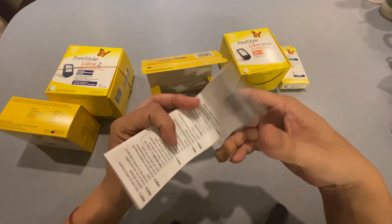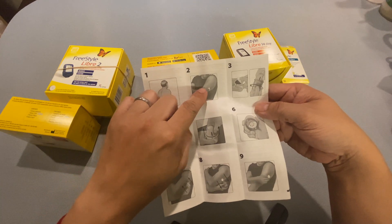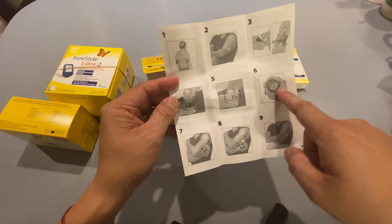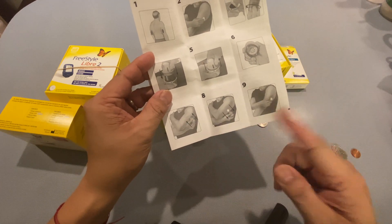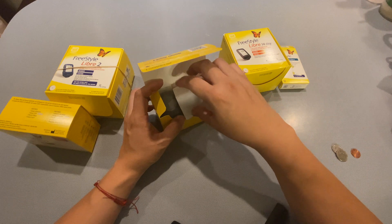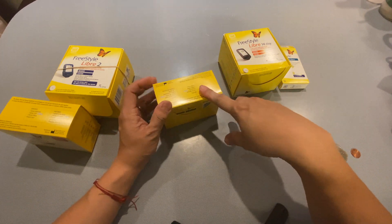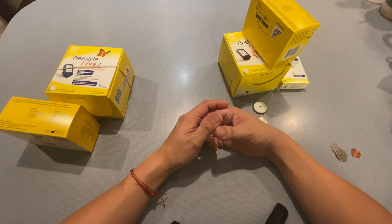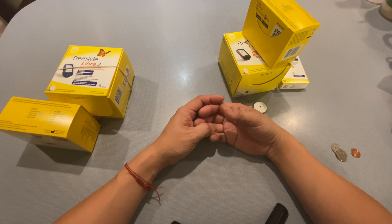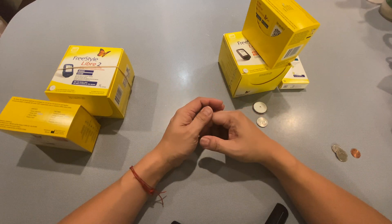Everything you need to apply your sensor is included in the box. Instructions tell you exactly what to do: clean the back of the arm, open the sensor and applicator, attach the lancing device, push it against your skin, and one, two, three — it's really that easy. A lot of you may ask how painful it is. It is no more painful than using a lancet device on your finger. There's some anticipation, but you're doing this once every 14 days rather than multiple times a day. You're not testing three, four, or five times a day — you do this once every 14 days. It's a no-brainer; it's definitely worth it.